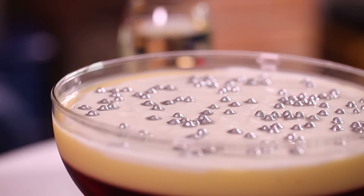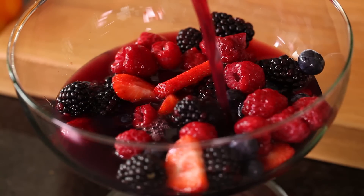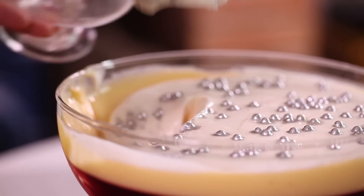Boozy and grown up, this is a classic English trifle with a twist. It's just three sins per portion and we've given it a fabulous festive flavour by adding mulled wine.